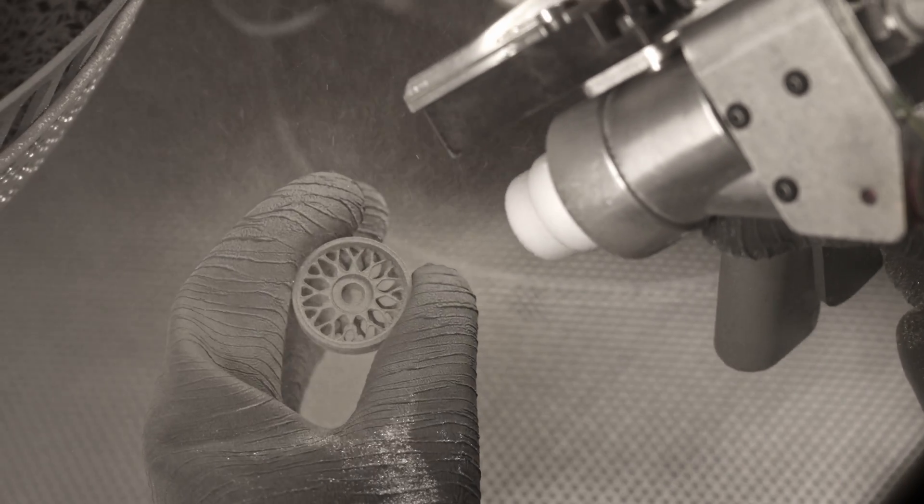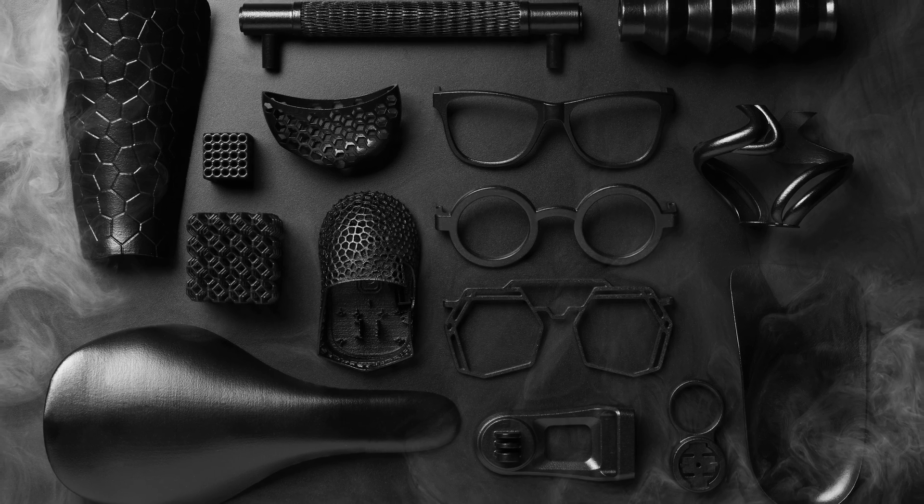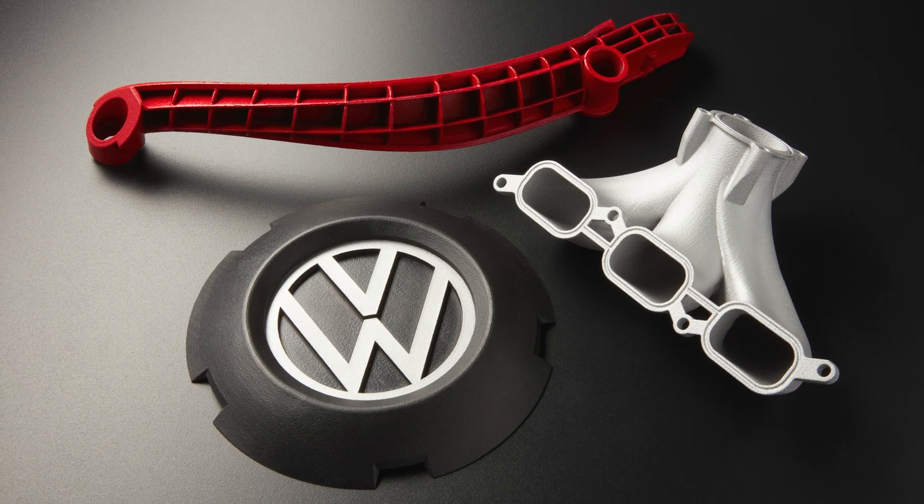Beyond the standard post-processing steps, SLS parts can be further post-processed by tumbling, vapor-smoothing, dyeing, painting, or coating to achieve the desired finish and material properties.